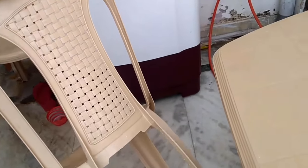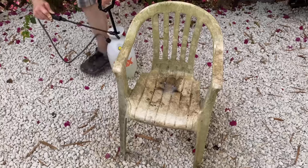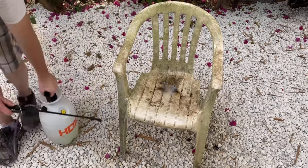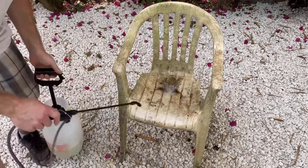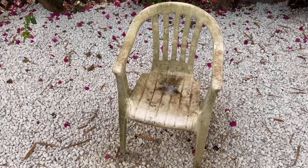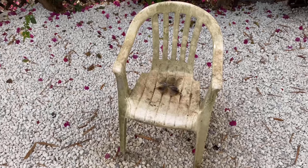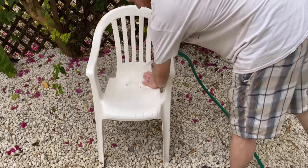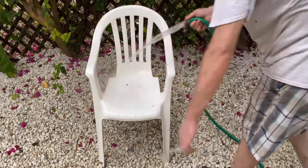You can also use bleach for removing stains and for cleaning your chair. Simply fill bleach in a spray bottle and spray the bleach over the dirty chair properly. Wait for 10 to 15 minutes, and then wash it with water. You will get a clean and stain-free chair easily by using bleach.